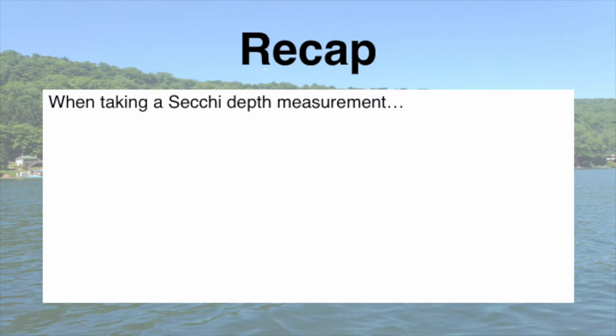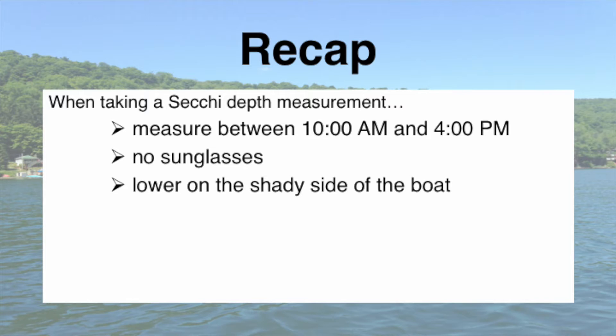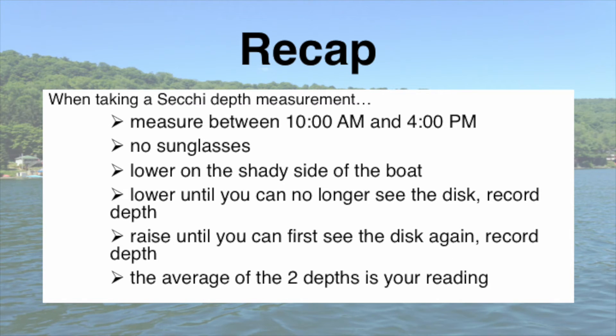Just to recap all the steps: measure between 10 a.m. and 4 p.m.; don't wear your sunglasses; lower on the shady side of the boat; lower the disc until you can no longer see it and record your depth; raise it until you can first see it again and record that depth; and finally, take the average of those two depths and you have your Secchi Disc reading.